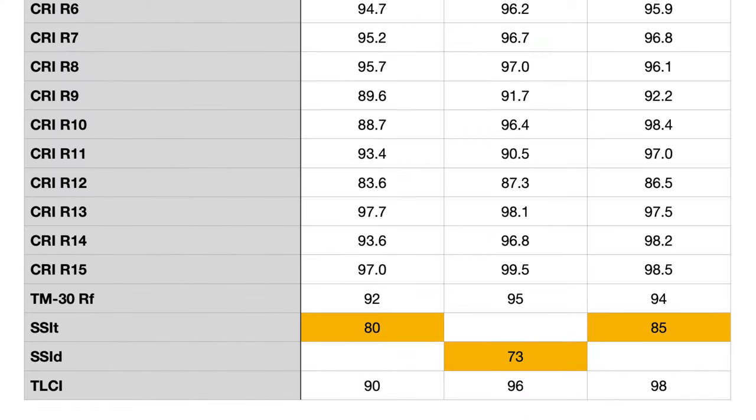SSI is probably the metric I've relied on most recently, and it looks like it has its issues too. At 3200 Kelvin, the Orion 300FS came in at 80 — actually the lowest score I've seen for a light set to tungsten across all my reviews. At 5500 Kelvin the score goes to 73, which is pretty standard for a daylight-colored LED light. The Aputure 300X came in at 85 at 3200 Kelvin — five points higher than the Orion. And that comparison is against a reference tungsten light source, which would suggest the Aputure should look better and more true to life — but that's not what we're seeing.